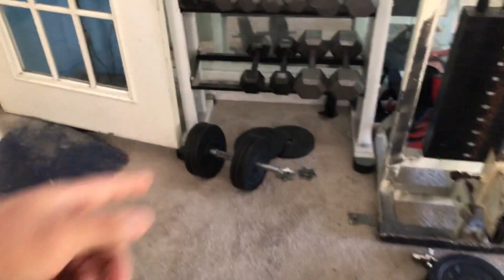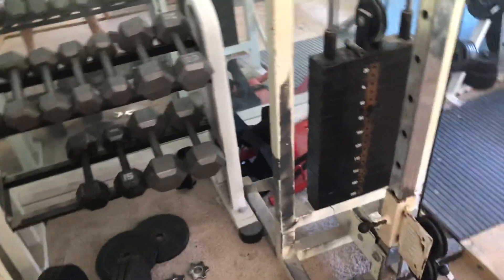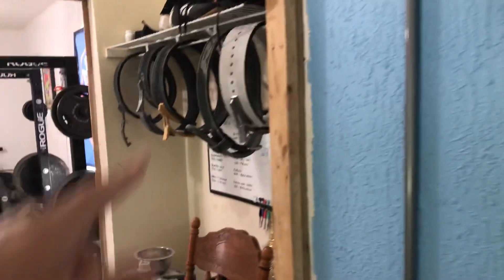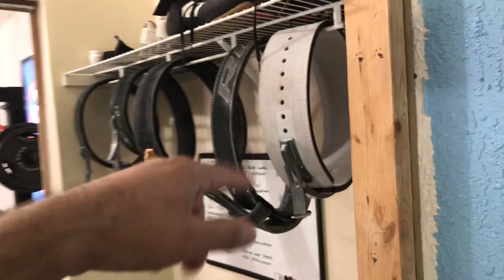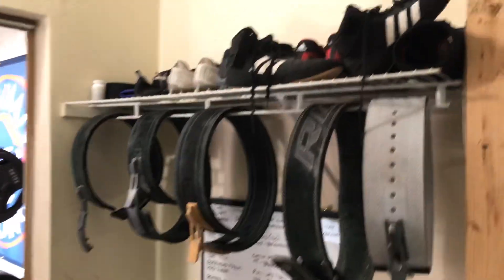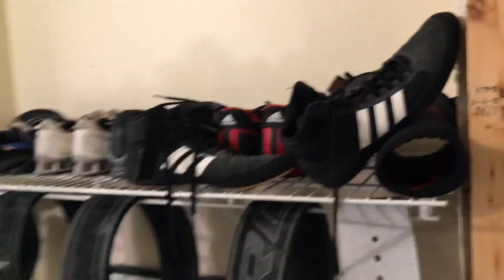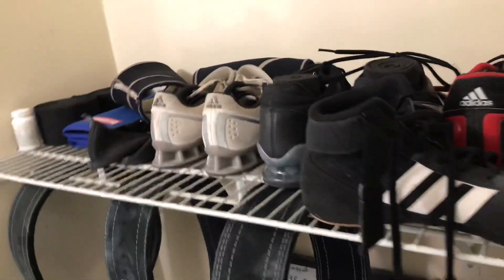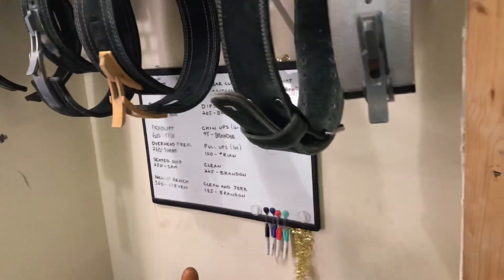These bad boys right here are adjustable — we can bring them up to 155 pounds. We got the sled back there for some fun outside. We got the mobility broomstick. All our Inzer belts and the cheap one we started off with. All our shoes right there. Knee sleeves, knee wraps — but mainly we go raw.